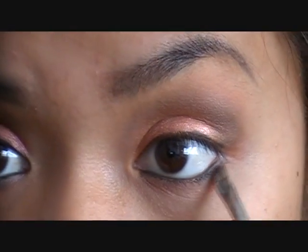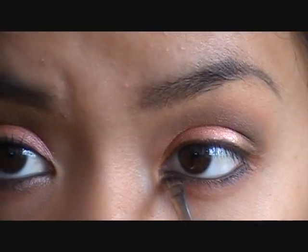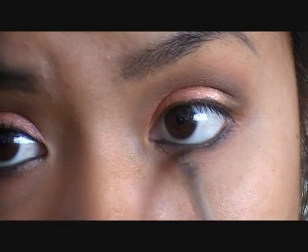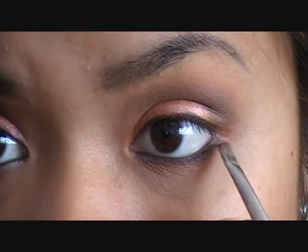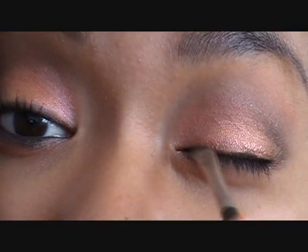I'm going to take an angled brush — a MAC 208 — and pick up this color called Satin Taupe. I'm going to blend out where that black eyeliner is on the lower lash line so the black smudges out but also has that nice taupe undertone. Just blend this out really effortlessly to get that smoky look. Then I'll smudge out the upper line as well, and that's it for the eye.